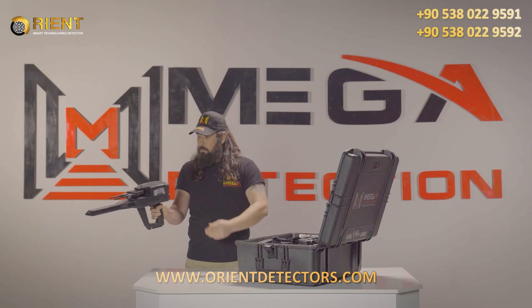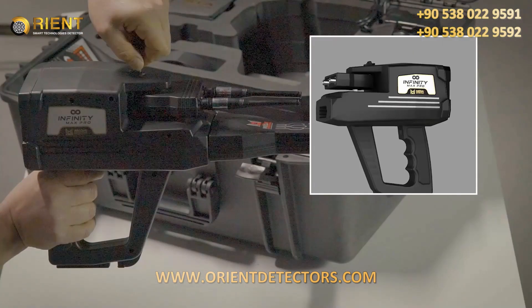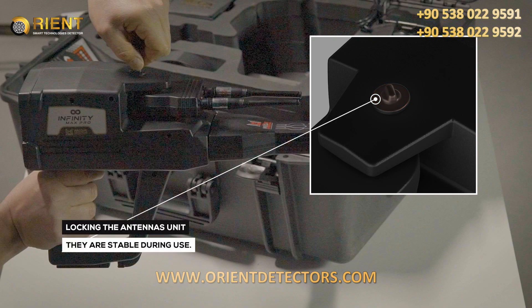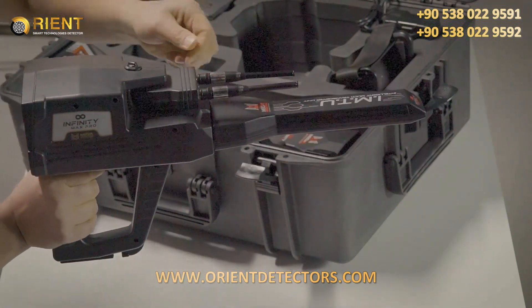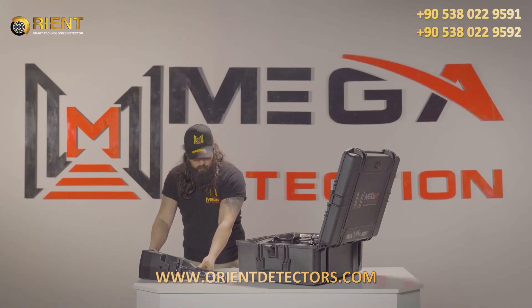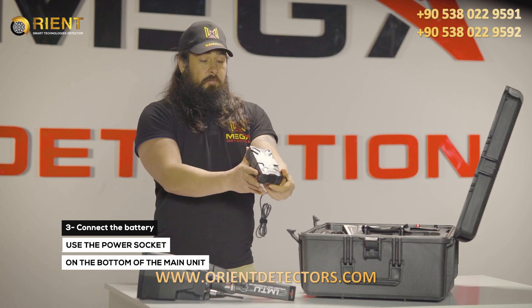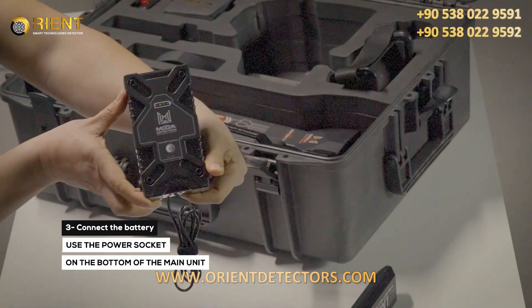Device Installation. Note: make sure the lock of the antenna unit is closed so that they are stable during use. Step 3: Use the power socket on the bottom of the main unit to connect the battery.